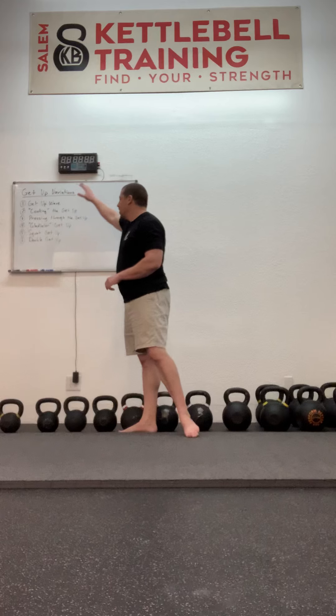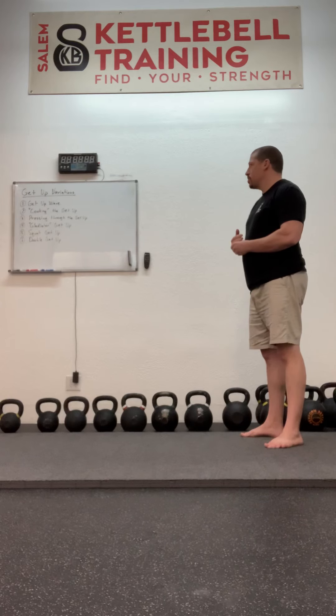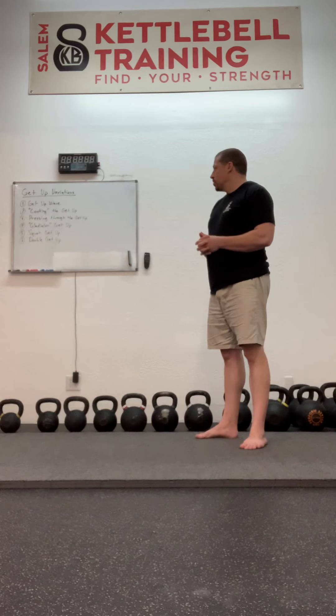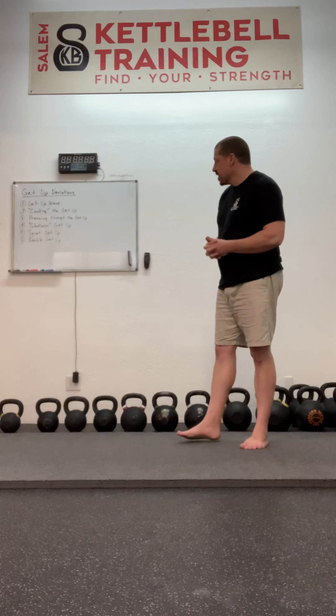So these are the getup variations that we're going to look at today in this playlist. They will probably be up in a couple of days because it's going to take a little while to get all of these things uploaded. But that's what we have to look forward to. Stick with me — thanks very much.